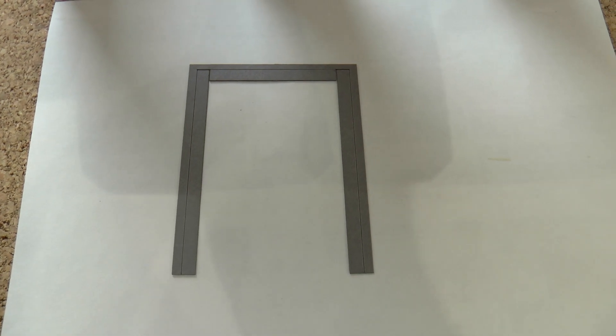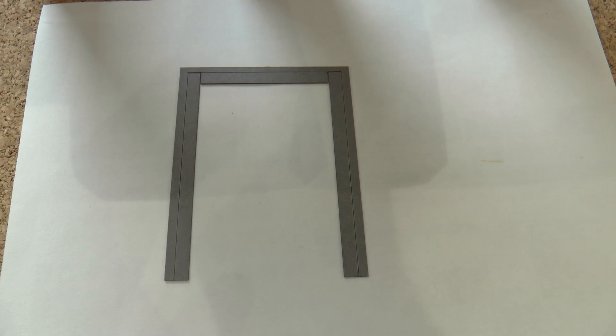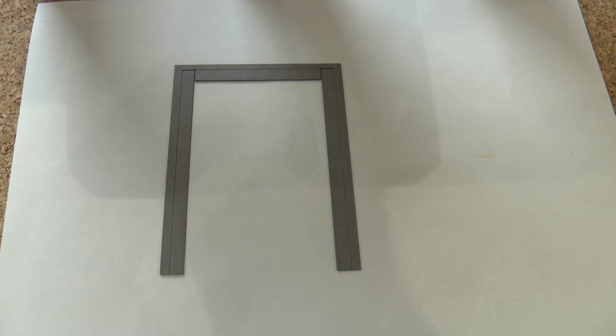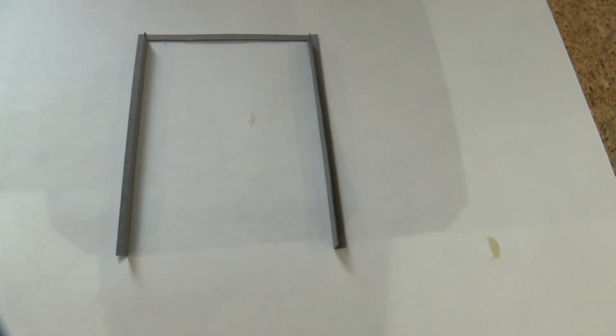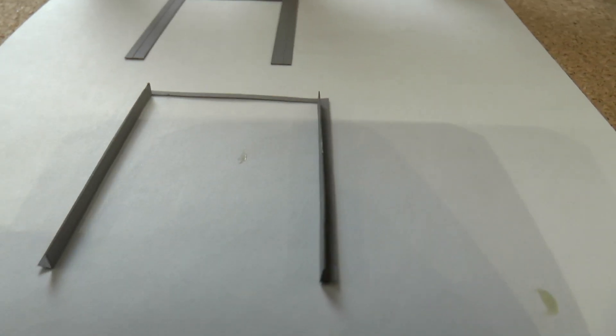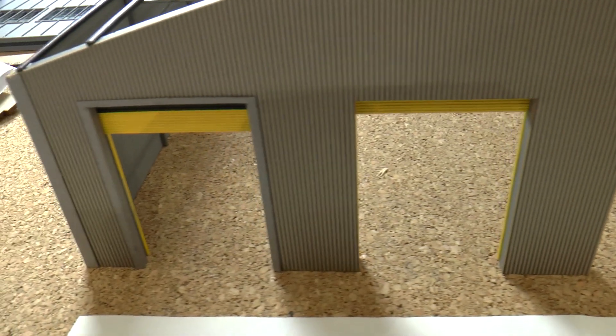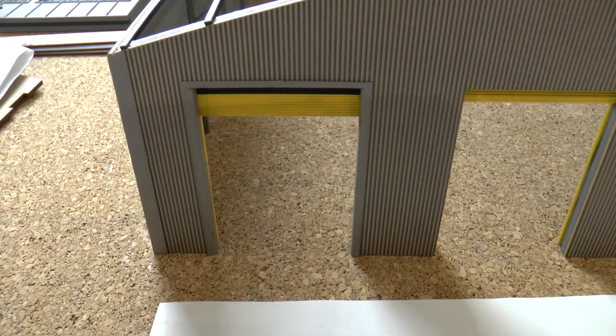So that's the depot end door template. What I've done is trimmed the top part, and then the side where the score line is — it's quite easy to fold in and you end up with one looking like that, nicely folded. Then what you do is run some glue along that end, along that end, and at the top.